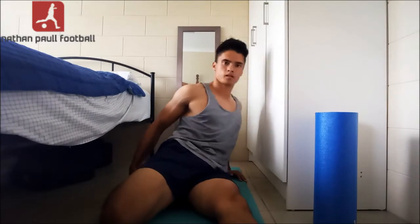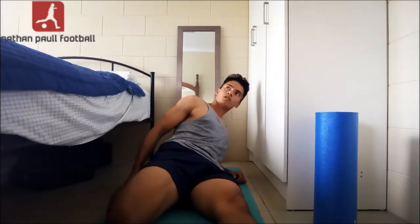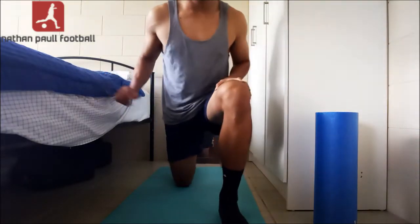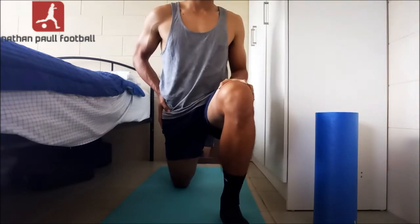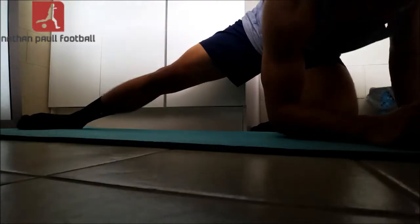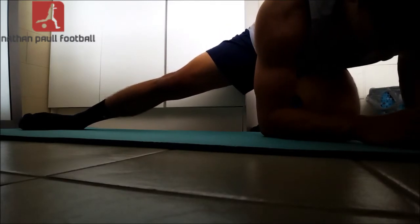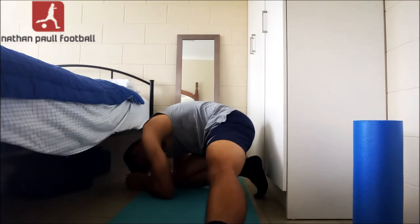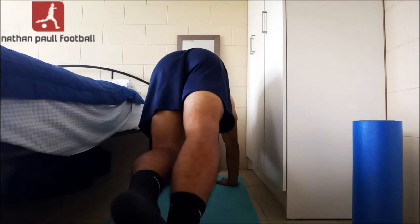This extra glute stretch really hits the spot — again 20 seconds each leg. Now moving on to the quads, hold for 20 seconds per leg. Now moving on to hip flexors. The hip flexors are a common problem for footballers; they get really tight and they're involved in almost every athletic movement — passing, shooting, running, turning, jumping. So it's really important to loosen them out. Here I'm doing a generic groin stretch, holding for 20 seconds, then adding in another groin stretch hitting a different angle, 20 seconds per leg. Then the calf stretch, again 20 seconds each leg.